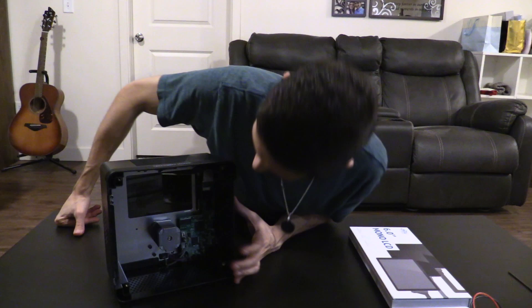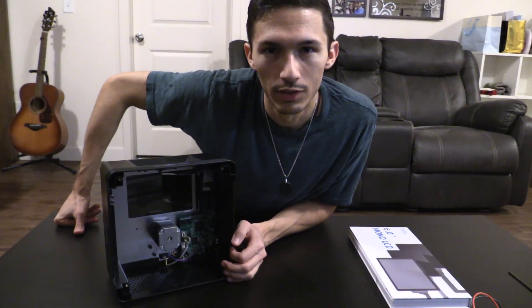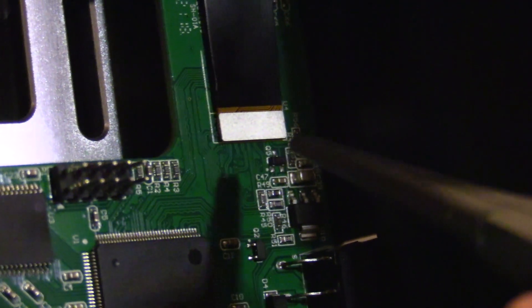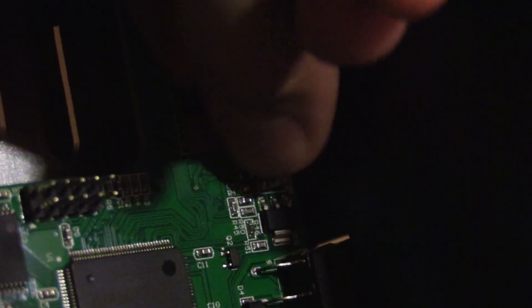So we're going to go ahead and disconnect that. I noticed there's a little white thing that's like glued — I think that's just to help keep the ribbon cable out of the way. So I'm going to go ahead and just pull that off. I was super confused at first about which direction I'm supposed to pull out the ribbon cable, but it's basically just straight out, straight out away from where it's at right now. I'm actually just going to grab it here from the top and carefully try to pull away and down a little bit.